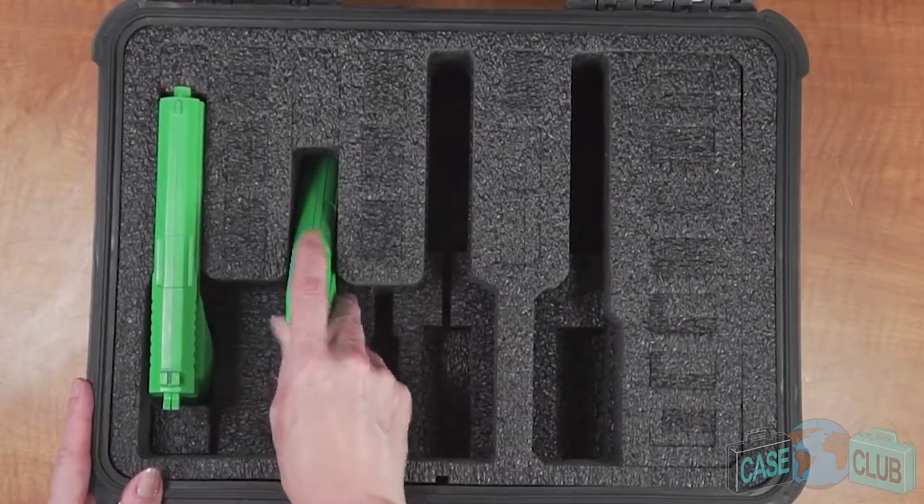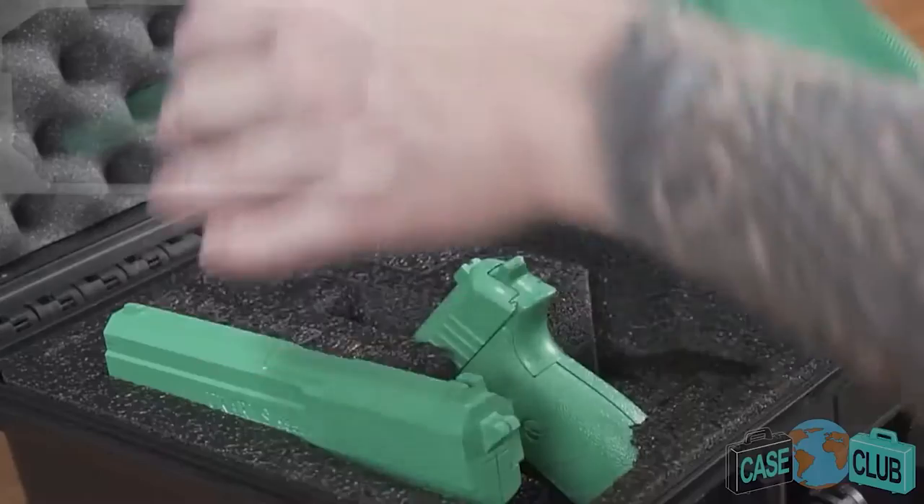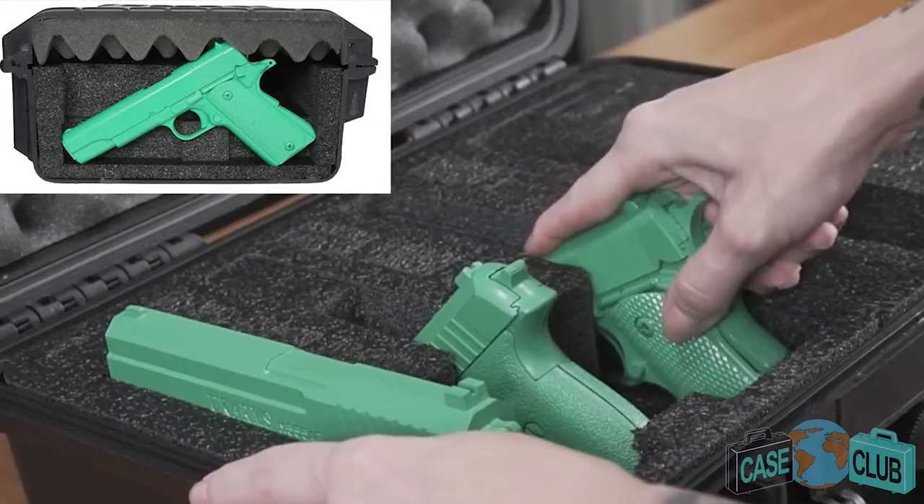Guns without attachments should be stored at an angle. For full-size pistols you won't need the adjustment blocks and the guns will immediately fit securely as is.